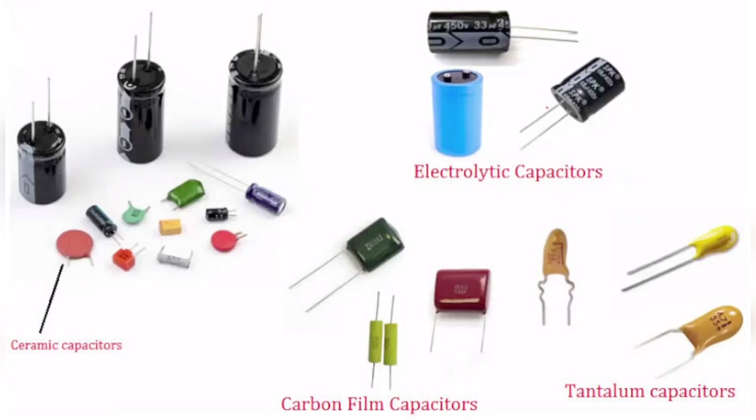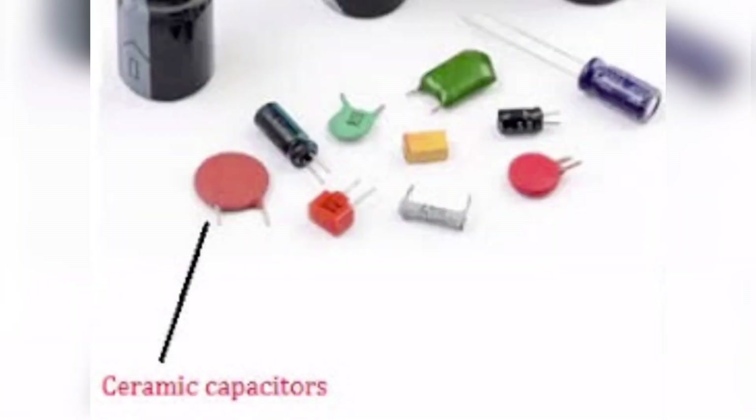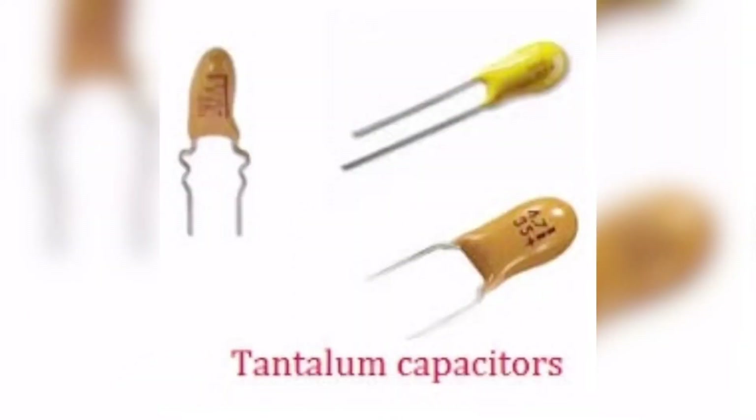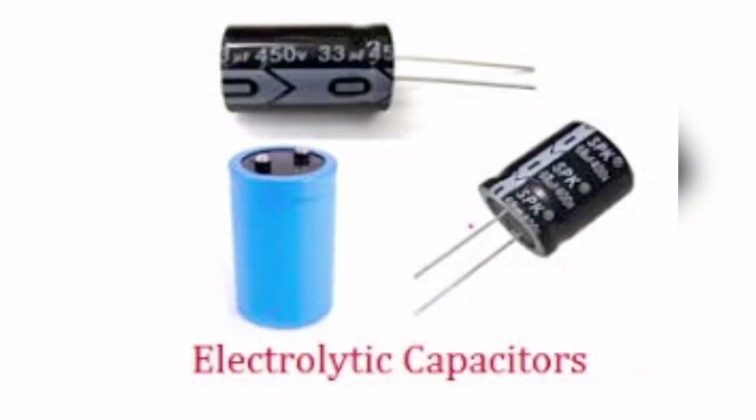These are what capacitors usually look like in an electronic circuit. If you've ever seen a circuit like this, you've probably seen one of these and wondered what it is — they're capacitors. They can be mistaken for resistors and diodes. There are four main kinds: ceramic capacitors, carbon film capacitors, tantalum capacitors, and electrolytic capacitors.